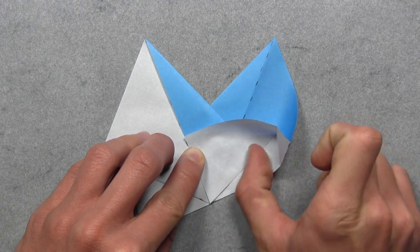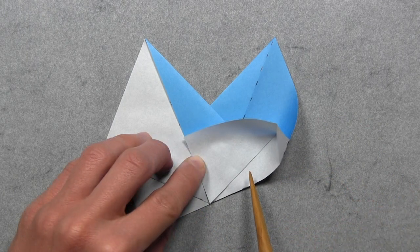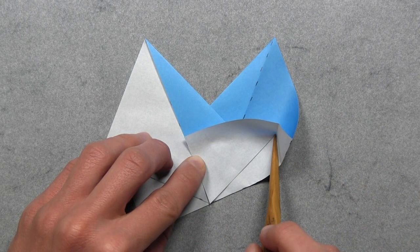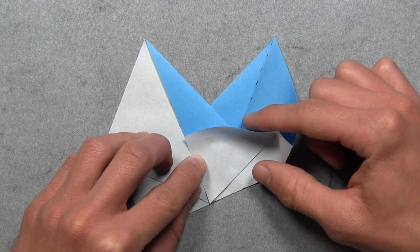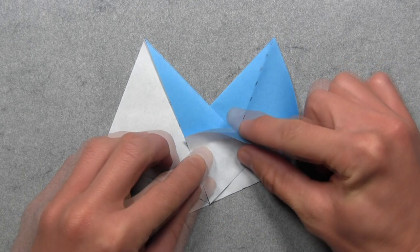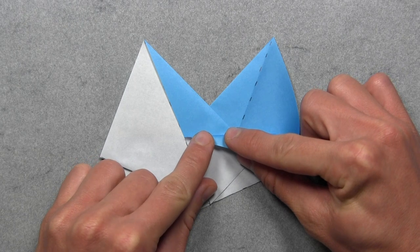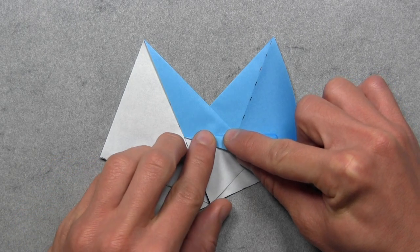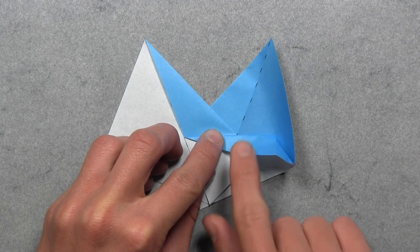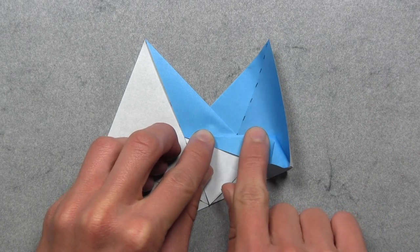Then you can just reinforce the crease that you just made, and then we need to make a new crease that extends from this point all the way over to this white corner here. So we're going to do that by folding down this top edge. I like to start at the left corner and work my way over to the right, because you want to make sure this layer comes to a nice point. So try your best to connect those two points with the crease, and then you can simply flatten it out on top.